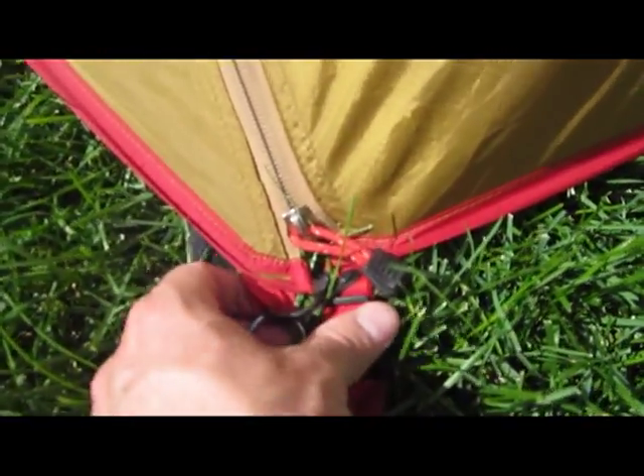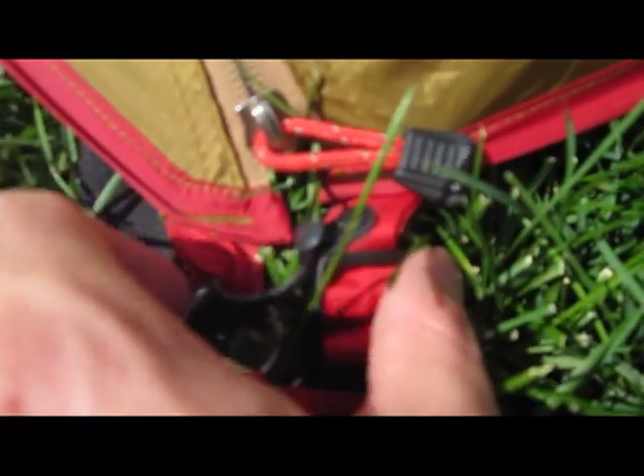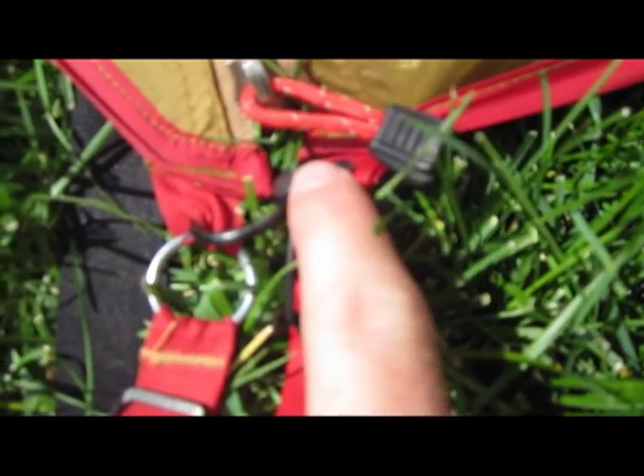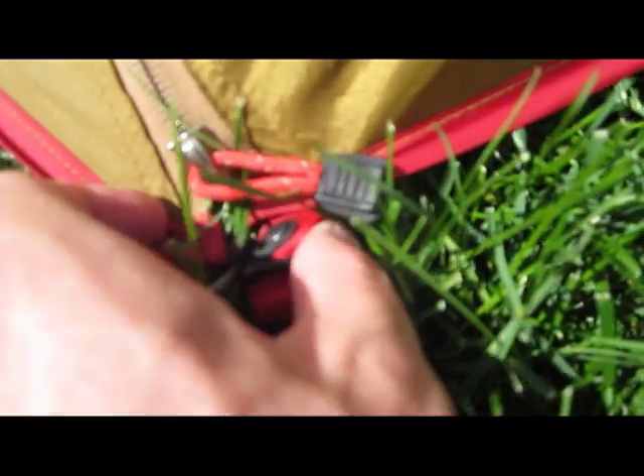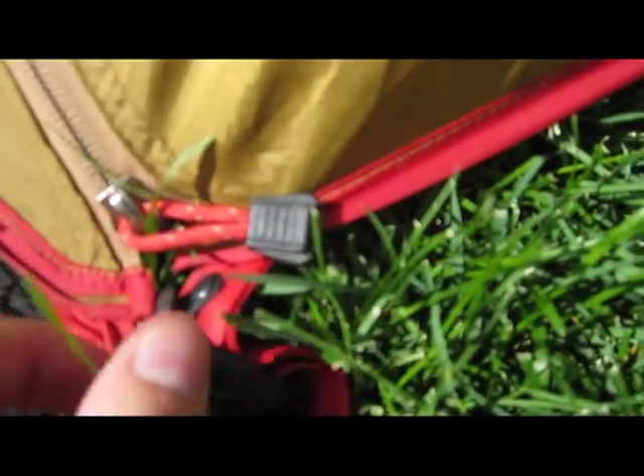Down here, to reinforce the zipper, there's a little ring connected to a metal hook so it doesn't put a lot of stress on the zipper. Let me see if I can get it open with one hand.